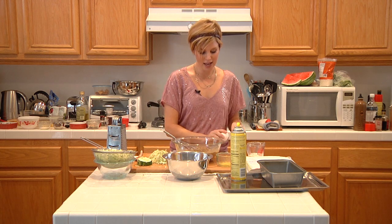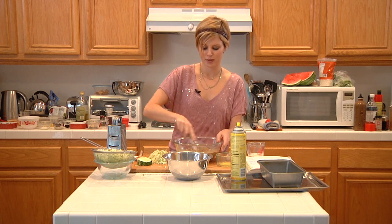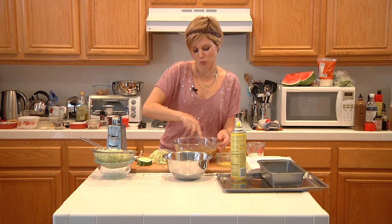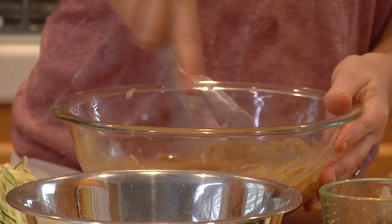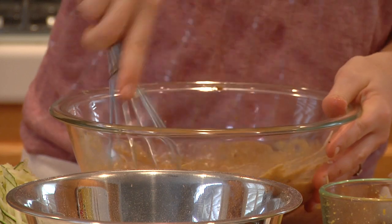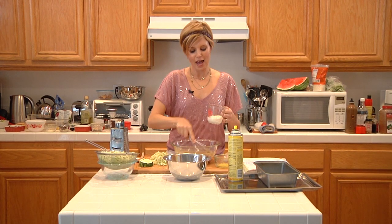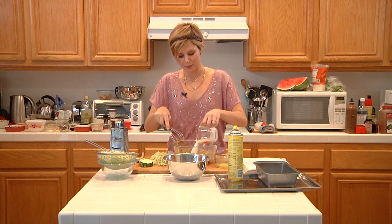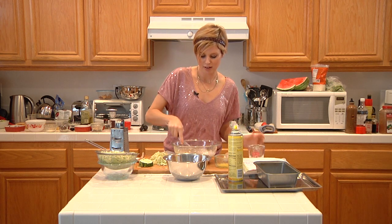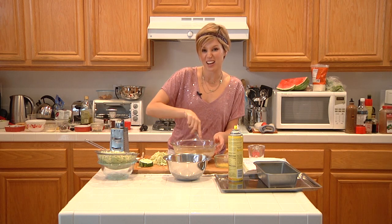I'm going to add one egg to that, just like so — just whisk that right in. You don't want to see any remnants of yellow yolk; you want it to be completely incorporated. Then we're going to add a quarter of a cup of milk right in there. Just whisk carefully once you add your milk because it will kind of slosh around.